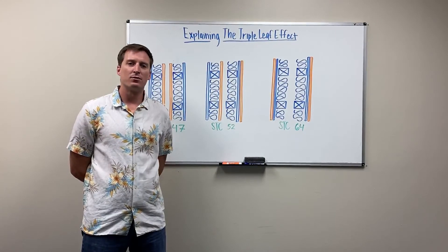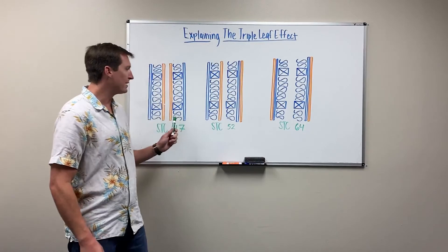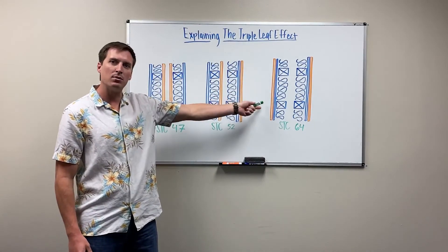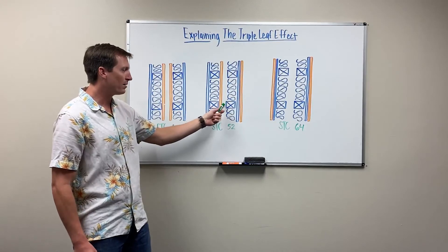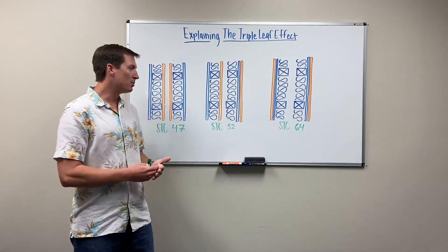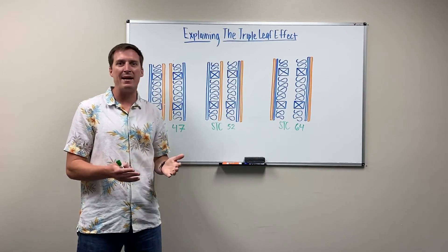The lesson learned for designers, architects, and contractors is to ensure that you're placing your sheathing or your double layer of sheetrock on the outside of the wood studs — not one layer on the inside, and certainly not both layers on the inside. You're losing 16 to 17 STC points with the same amount of mass and the same cost.